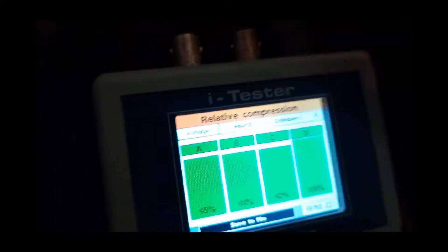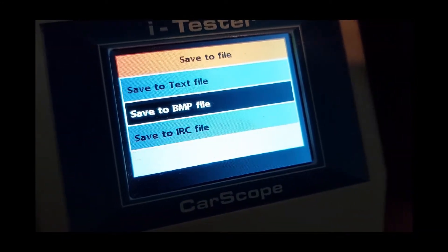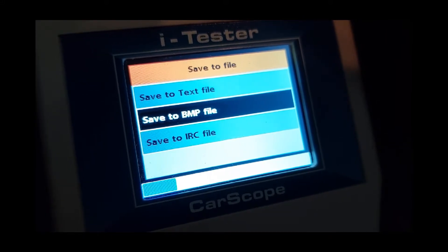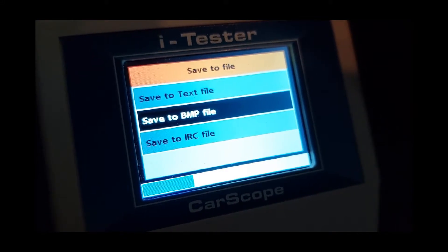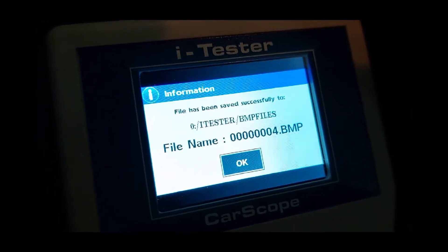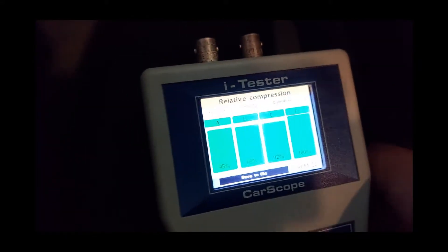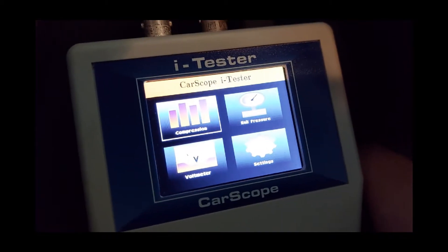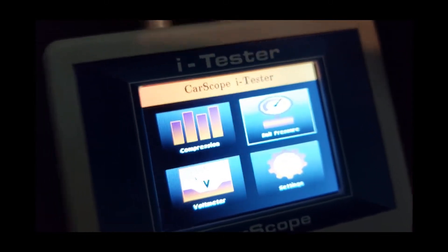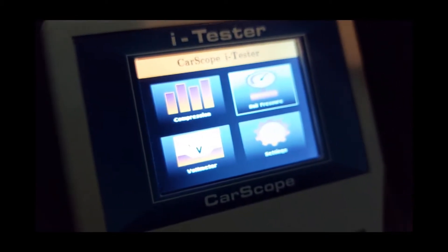I'm going to save to file — it's saving now. The results show that the engine is okay on this one; there are no problems and it's relatively in good shape.